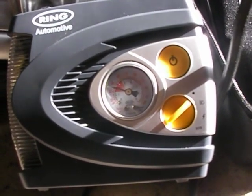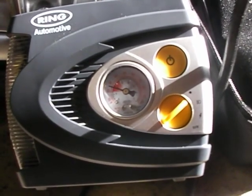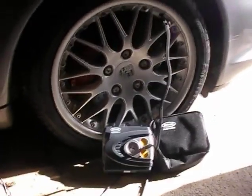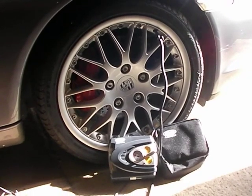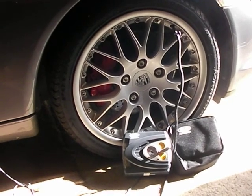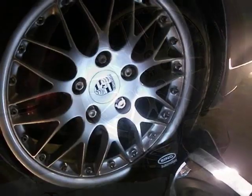It has other functions on there as well. There's a red light facility and a normal LED white light to help in the dark. I'll show these after the tyre is pumped up. This is the analog version — the digital version would be very similar, just different on the display.